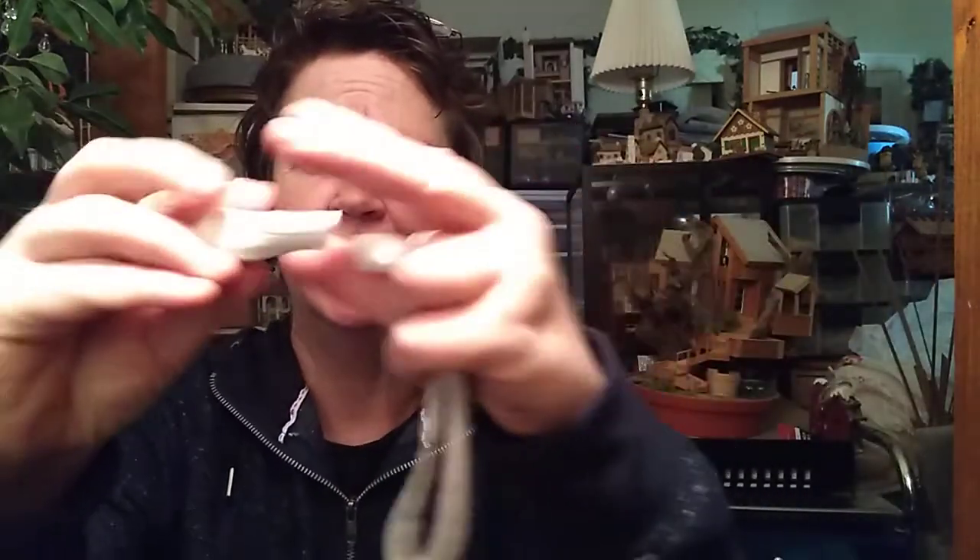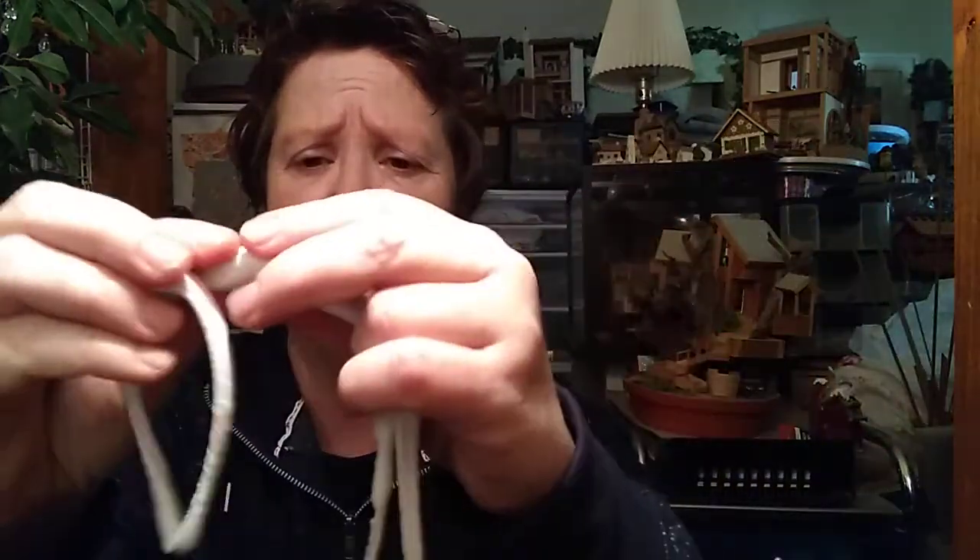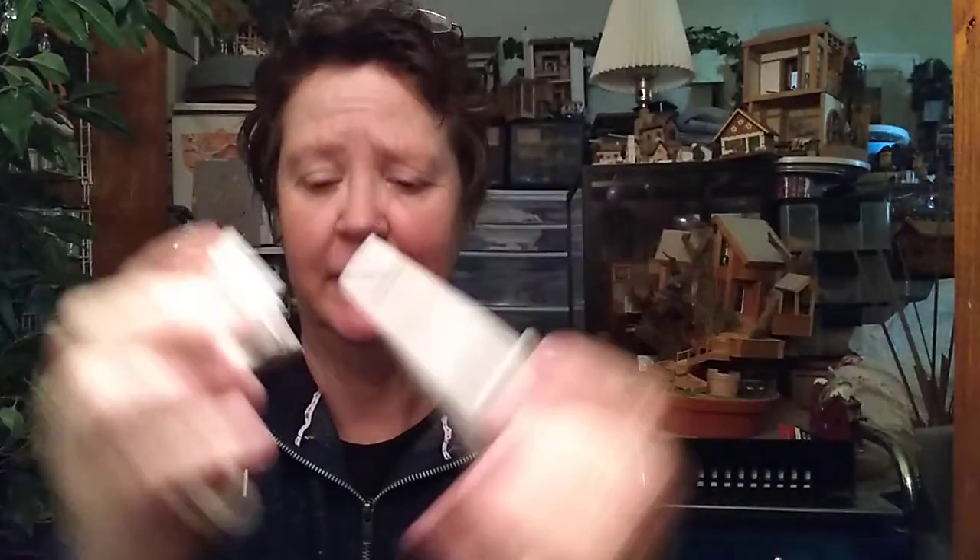Tip number one is the texture. When you open up the package and take the clay out, it's going to rip and tear. But this clay has an absolutely wonderful texture — when you warm it up in your hand, it becomes smooth and cool to the touch. The texture and tactile part of this clay is just absolutely wonderful.